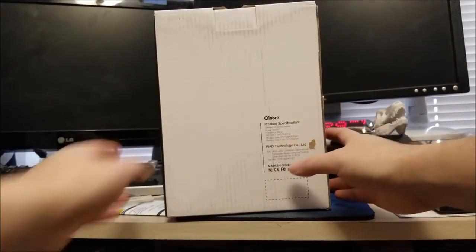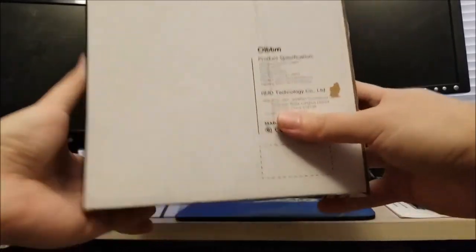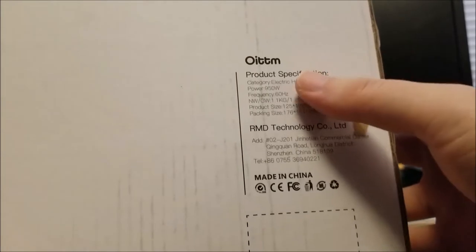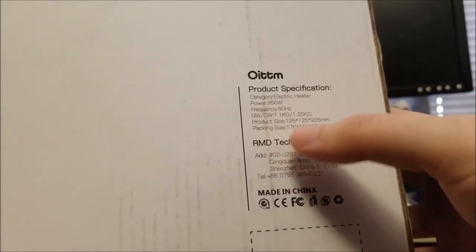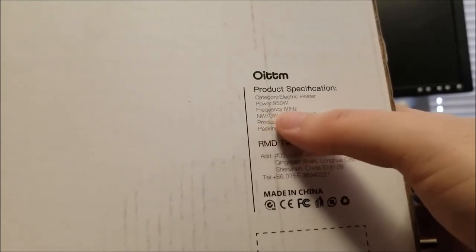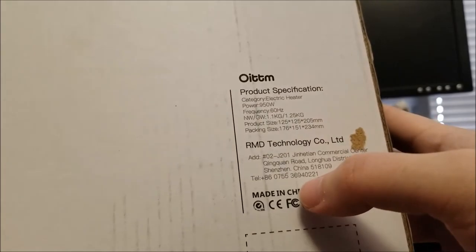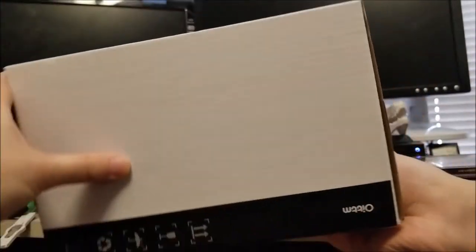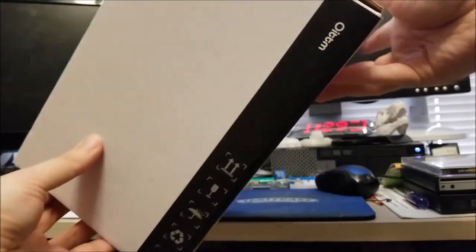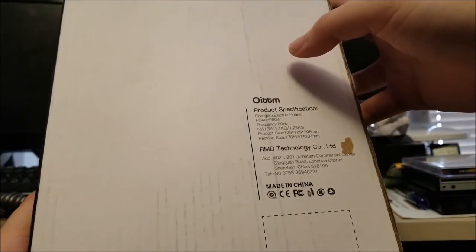There are some specifications on the back. Basically it's a 950 watt — that is crazy, that's almost a kilowatt. 60 hertz, obviously I live in the US. Product size and weight — this should be pretty small. I was just looking at the pictures online and it's kind of difficult to gauge the size, but this looks like it's pretty small.